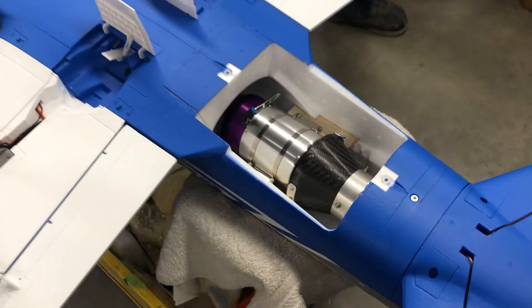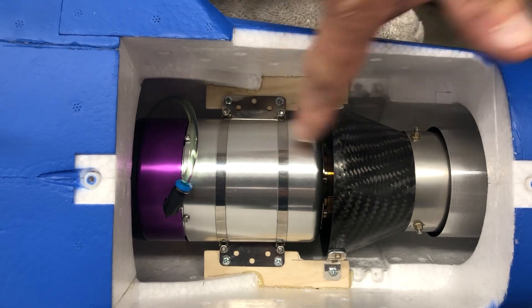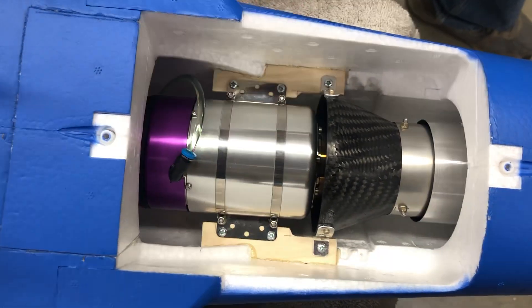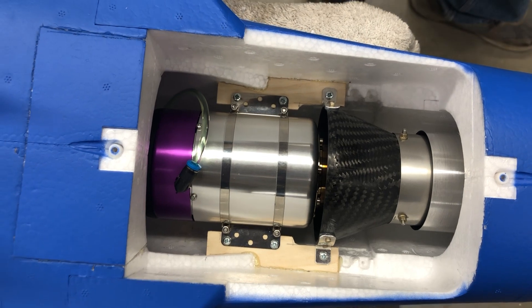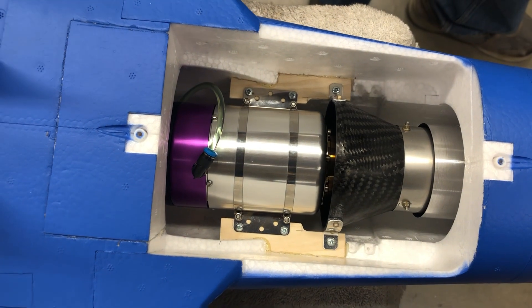It's a very straightforward engine installation. The bell mouth is a little bit bigger, which I think works out really well because the X60 is 2 tenths of an inch bigger in diameter and 2 tenths of an inch longer than the X45.